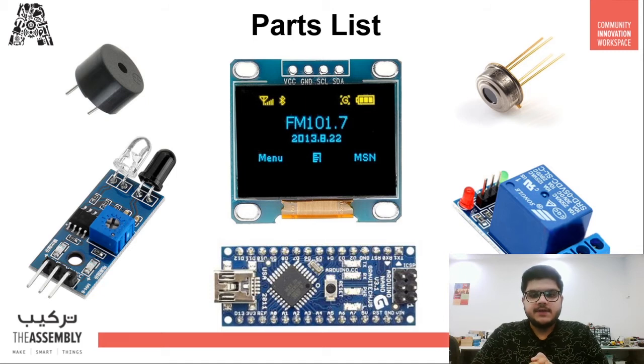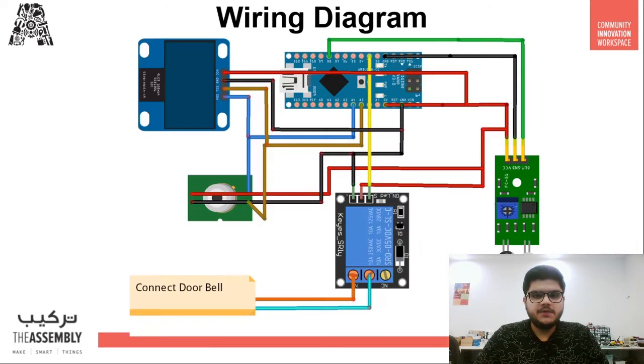The parts we'll be using today include an Arduino Nano — though you can also use an Arduino Uno, but the Nano is preferable since it's compact and fits in a small box. We also have the MLX90614 temperature sensor, a relay board to drive the bell, and an infrared sensor. For this demonstration I'll be using a buzzer instead of a doorbell, but the connection process is the same.